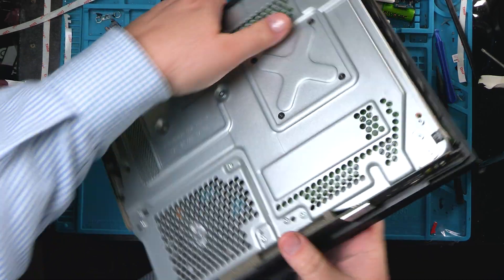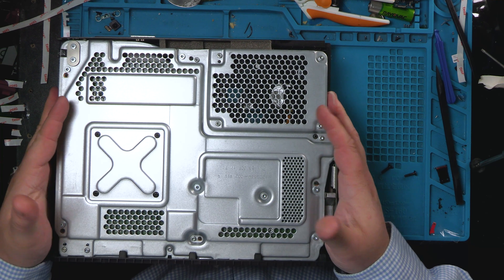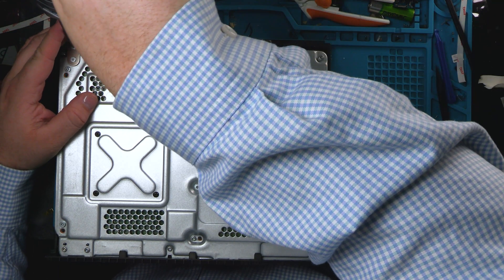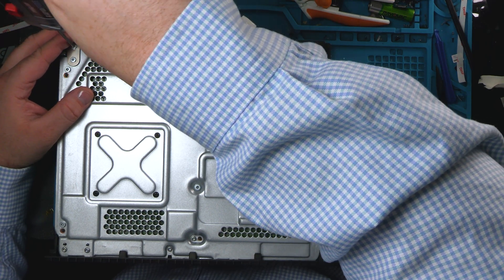Next, we're going to go ahead and just remove all these screws. You don't have to remove them all at once, but I like to personally. And then I just try to keep them organized based on how I find them.